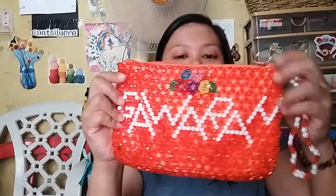The third one that has a name is Gawaran. I used capital letters for this because I managed to fit them in the space. So here's the other one — this is also for my tito. The embossed flowers are in another type of setting, placed in the upper part and middle.